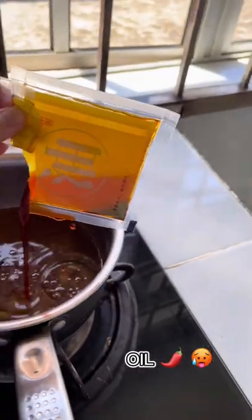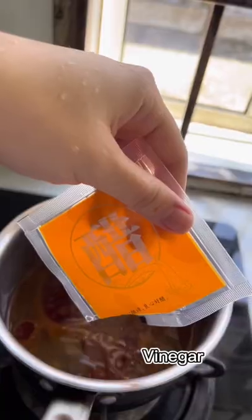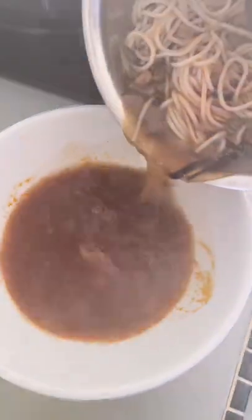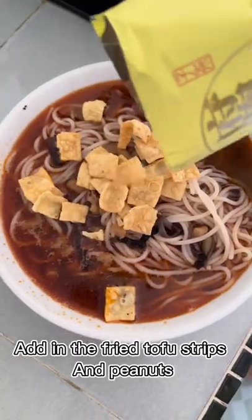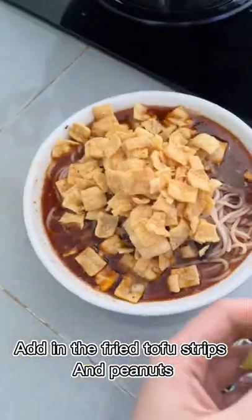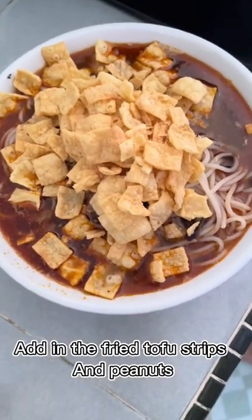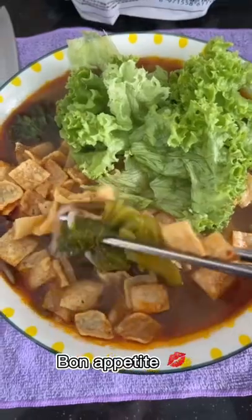If you love spicy, add all the oil. Vinegar — tada! Add in the fried tofu strips and peanuts. Bon appétit!